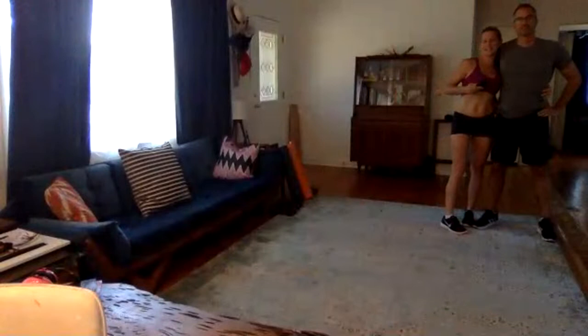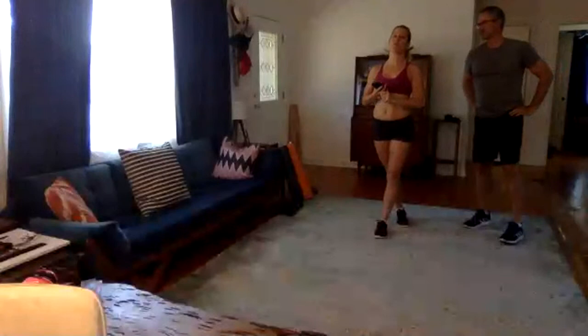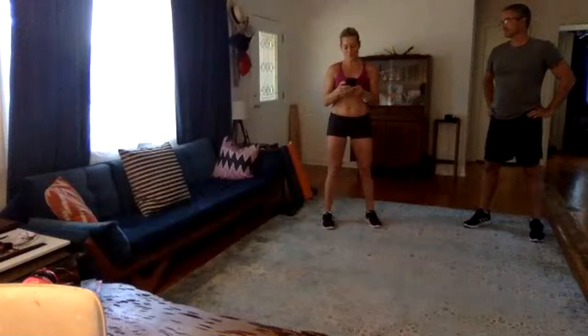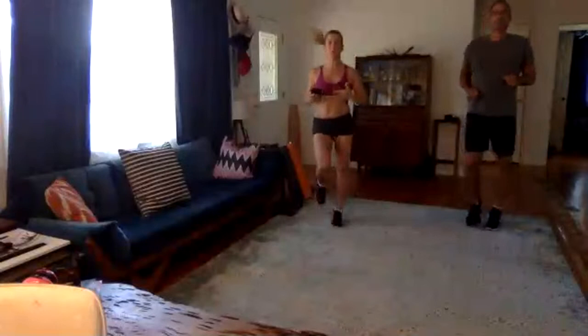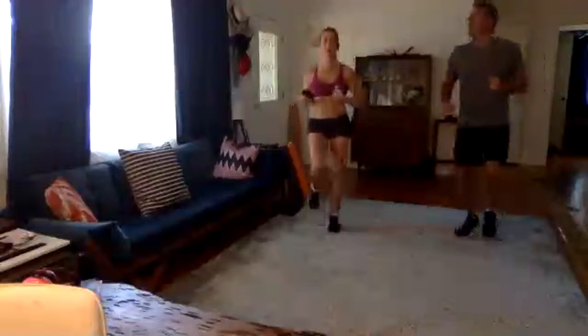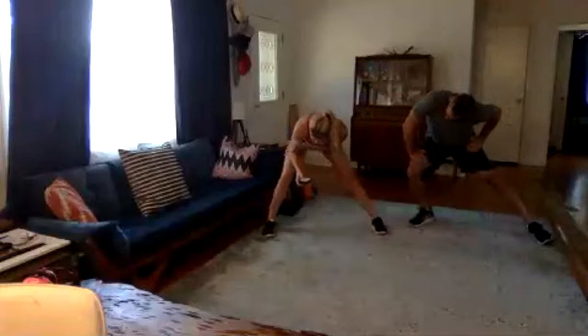We are going to do chest, abs, and back because it's a solid workout. It's an area that most people don't think to work out — people think upper body, lower body, abs, that's it. We are going to get it all in. It's 30 minutes. We're going to start to warm up — jog it out. When you're warming up you never want to stretch too hard; your muscles are cold.